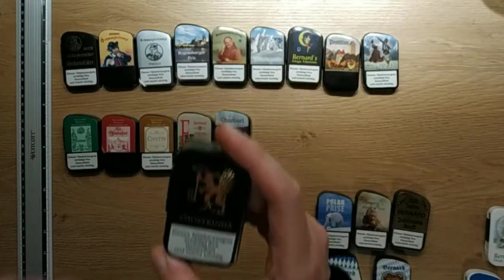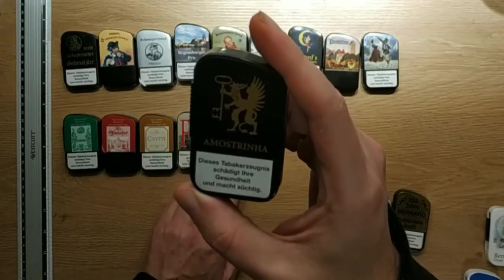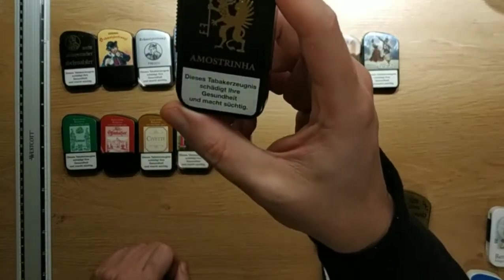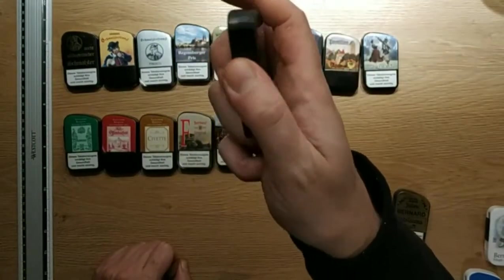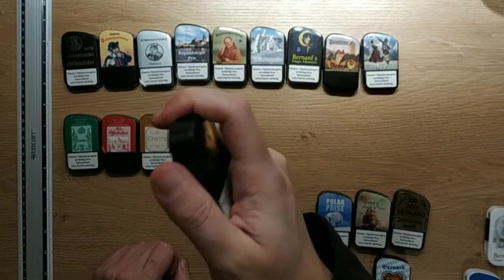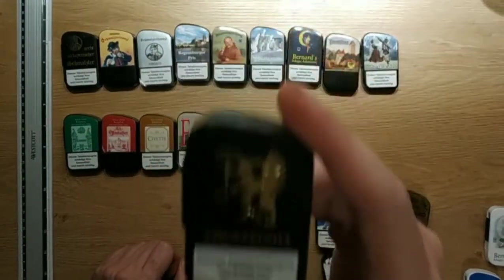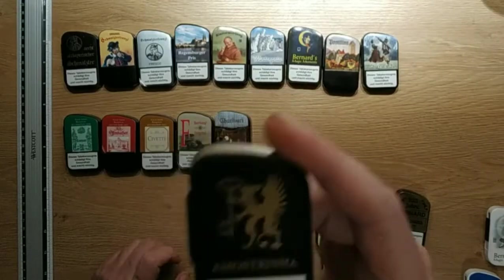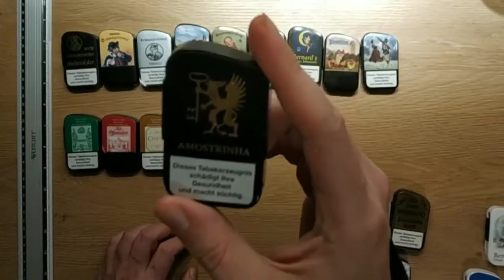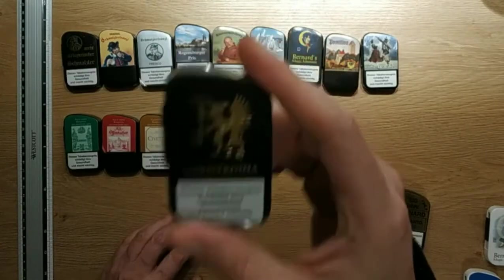Mostrinya is also mentholated — less than the Charivari — with a nice dark base. It smells fantastic. This is a good snuff with a not really strong menthol flavoring and a nice base tobacco. Really good.